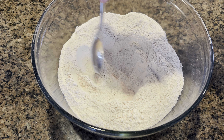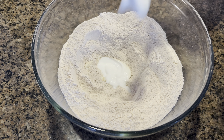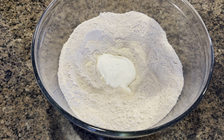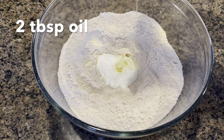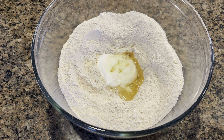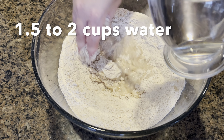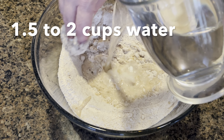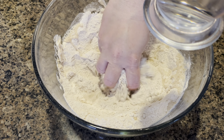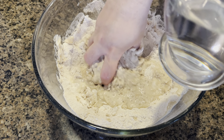Next we're going to add a couple of tablespoons of yogurt and two tablespoons of oil. Now we will slowly add one and a half to two cups of water — we are not going to throw in all the water at once, we're going to add it in small batches.